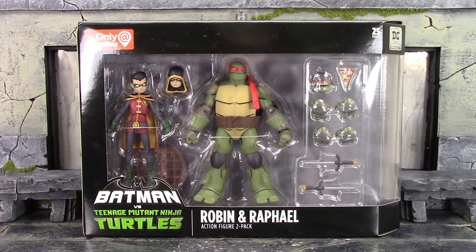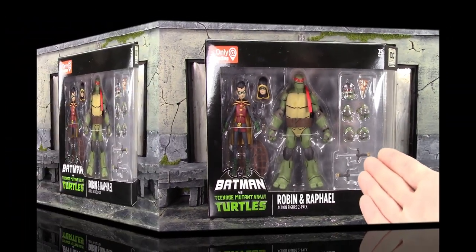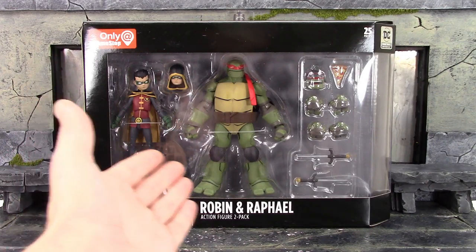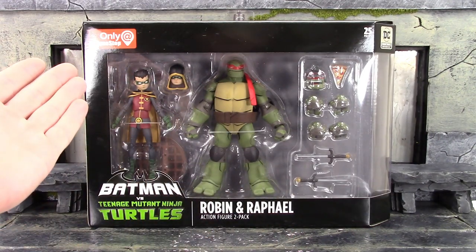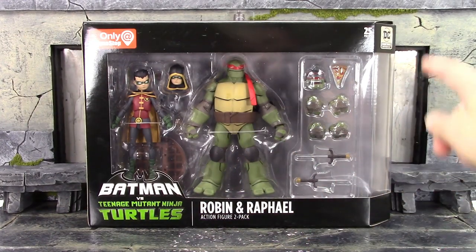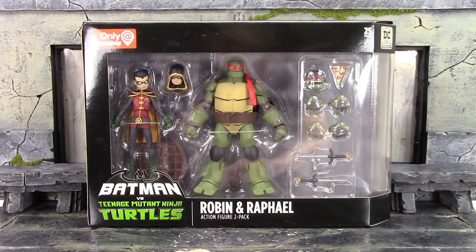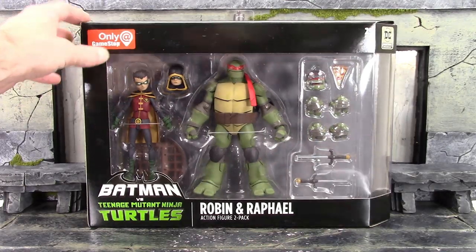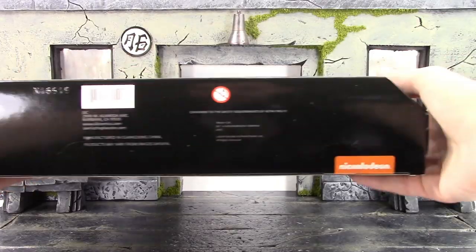Let's get into it right away and take a quick look at the box. We do get the same style collector-friendly box that we got with the Batman and Leonardo 2-pack. We get the window right there in the front. On the top it says 'Only at GameStop,' 25 pieces which are the two figures and everything included. It also says DC Collectibles on the bottom, says Batman versus Teenage Mutant Ninja Turtles Robin and Raphael action figure 2-pack.